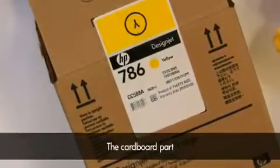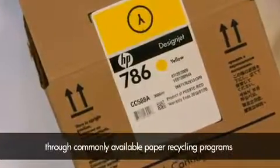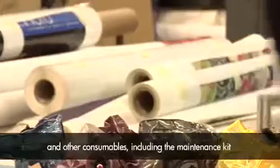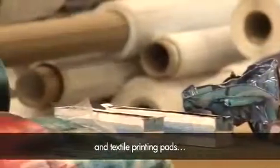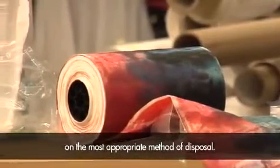The cardboard part of the ink cartridge can be recycled through commonly available paper recycling programs. To recycle the ink bag and other consumables, including the maintenance kit and textile printing pads, please consult your local waste authorities on the most appropriate method of disposal.